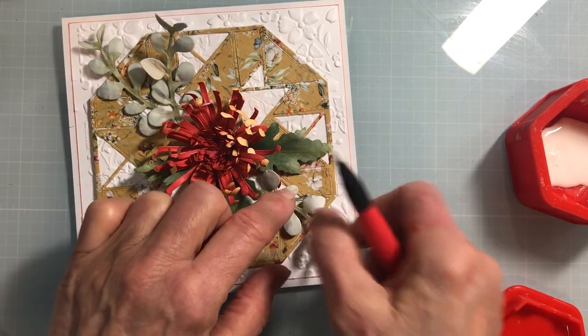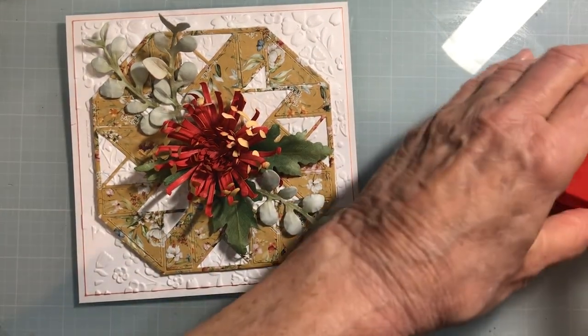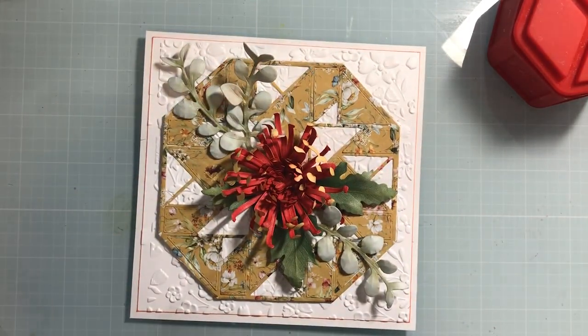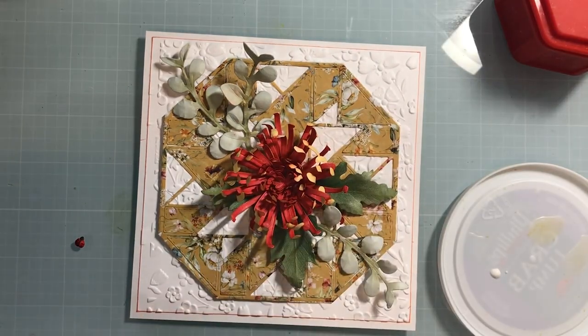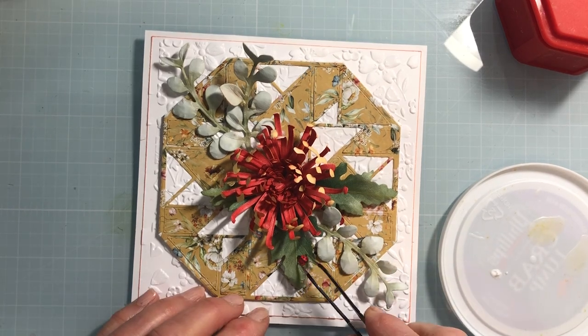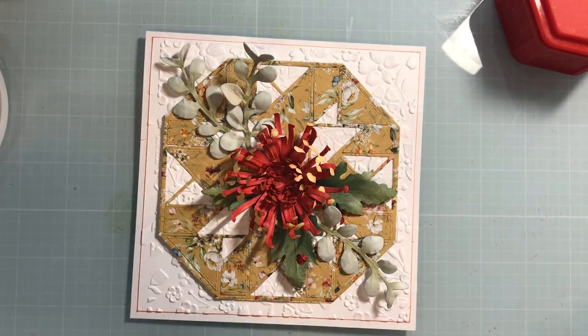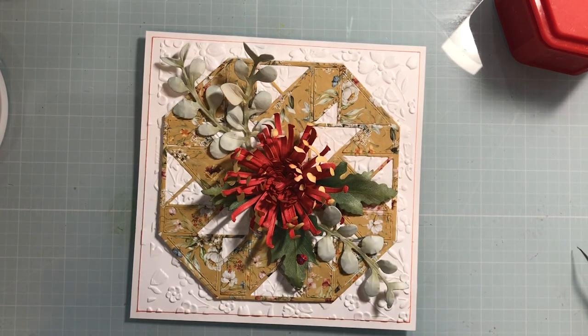I don't want to get glue on the leaves — I like the leaves to stay with some dimension. It's just a simple bouquet. Usually I have a little bit of glue on a plate so I can place my ladybug. I'm going to set her right here on the leaf — I always have them facing towards the flower. Then just a little bit of glaze to shine her shell. And that's the Spider Mum with some eucalyptus from the Victorian Foliage Collection. Hope you like it!